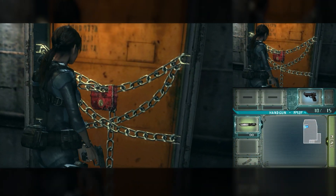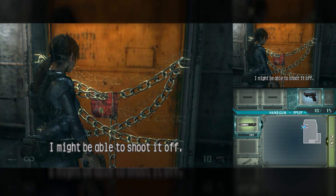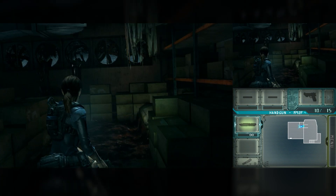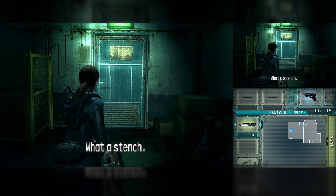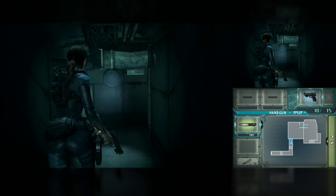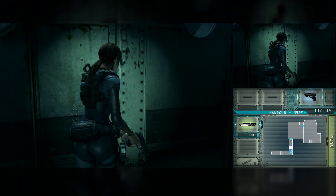Resident Evil Revelations — for one of the most challenging games in terms of emulation, Citra Enhanced did quite well. Entering new areas, the rendering was almost instantaneous with no noticeable delays. However, I recommend playing the native PC version if you can, as it has superior graphical quality.